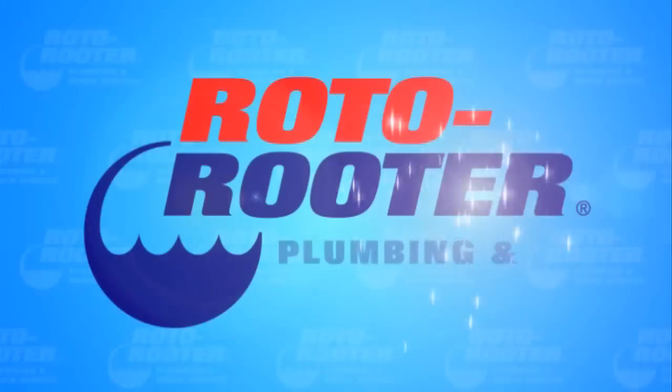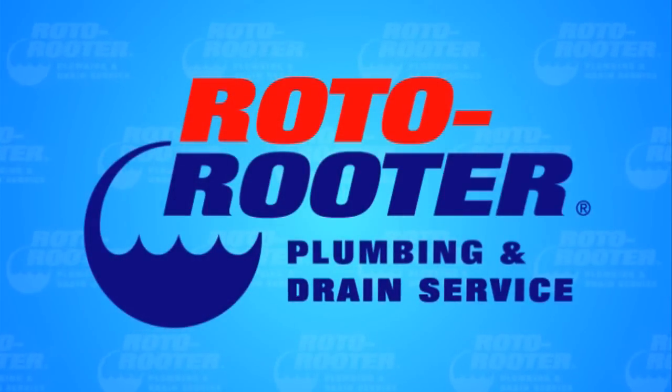It is crucial that you follow each of these steps carefully and safely. I'm Dave Jones, Master Plumber with Roto-Rooter Plumbing and Drain Service. Call Roto-Rooter — that's the name — and away go troubles down the drain, Roto-Rooter.